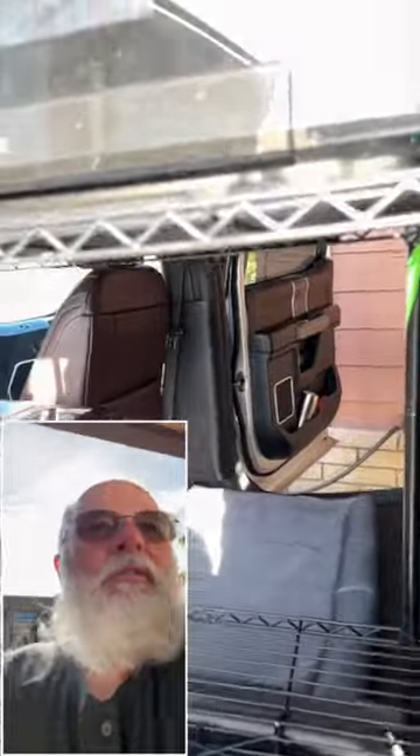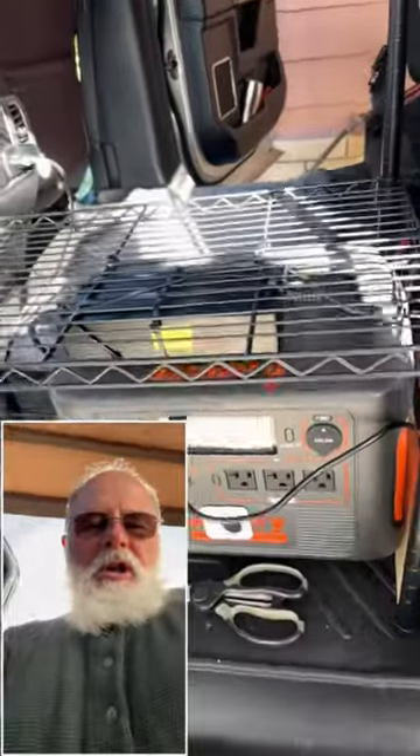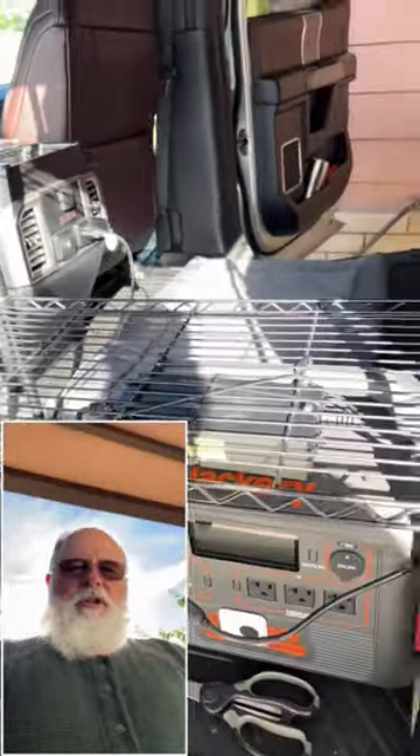Baker's rack is secure, microwave is secure, Jackery is secure. It's important to have everything secured. So the next part of this project: install the refrigerator.